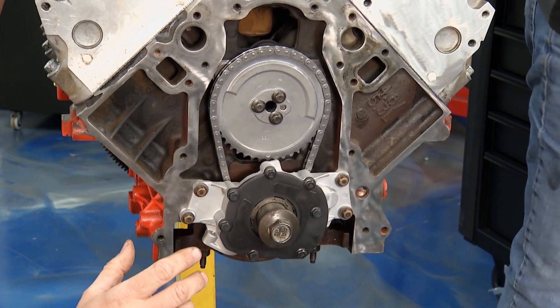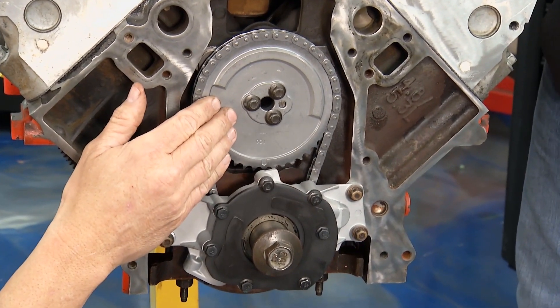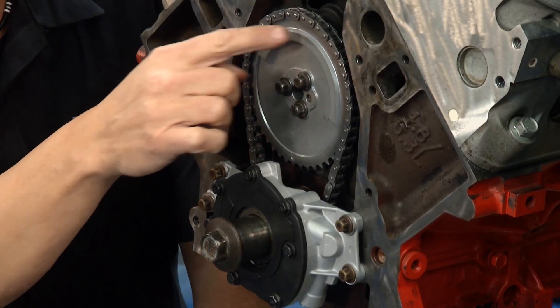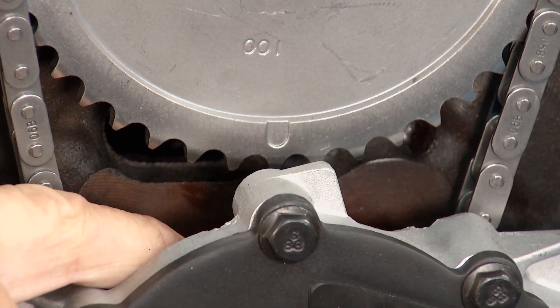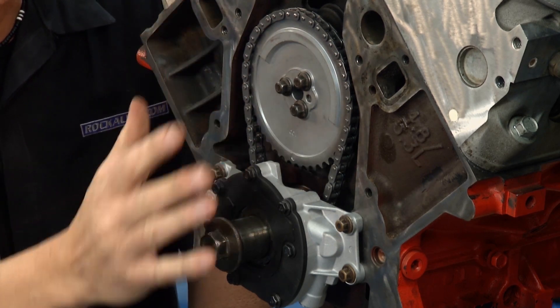On the front of the engine, check this out — the whole timing system is intact. You can see the camshaft and the camshaft gear, and down here is the crankshaft. This is super important: it's either going to be dot at six o'clock or twelve o'clock. This one happened to be dot-to-dot, so we brought the crankshaft up to meet the camshaft dot-to-dot, put the timing on, and we're in good shape.